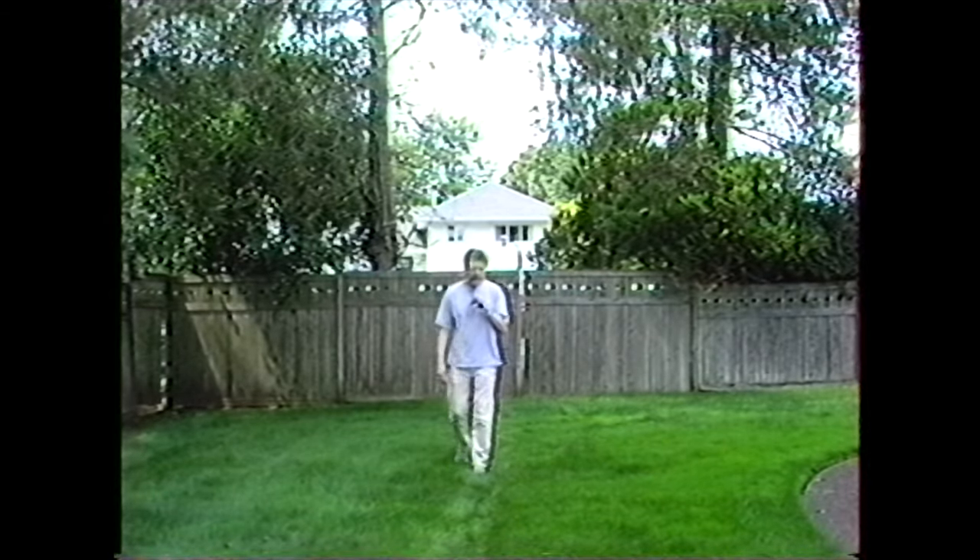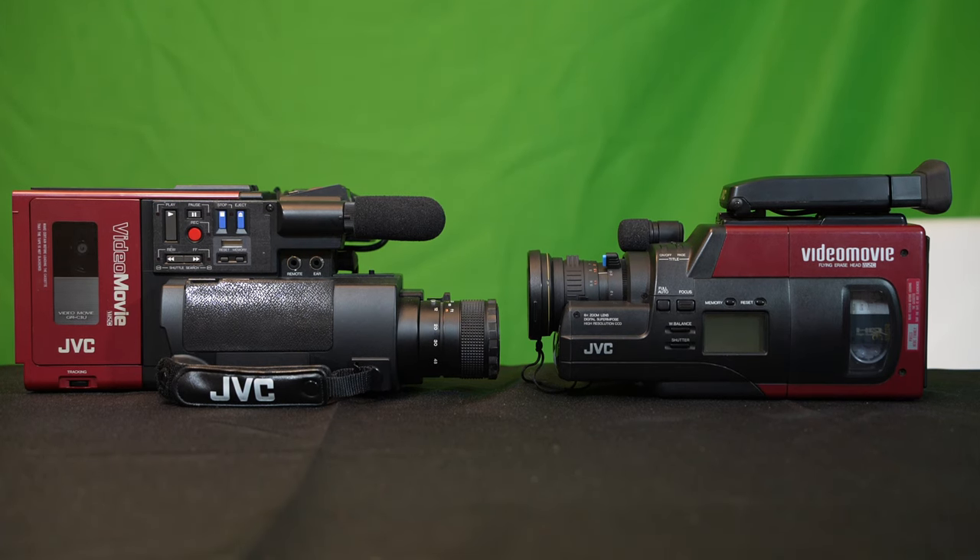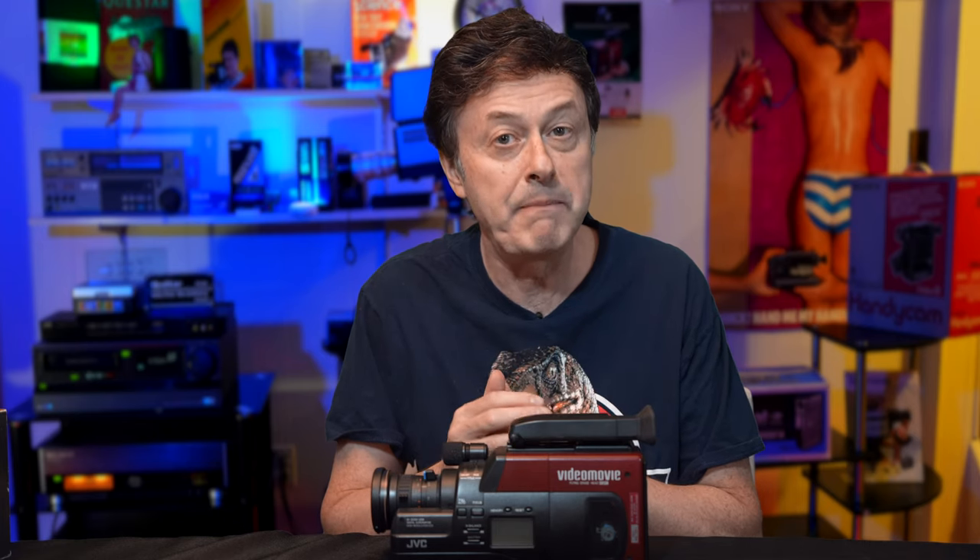In conclusion, it looks like the final red video movie that JVC came out with really is the best one of all. With the inclusion of flying erase heads and a nicer, smaller, sleeker size, this camera is much more pleasurable to use — it's easier to carry around, less heavy, and it also has that cool red color. I was lucky with this camera because I really didn't find any major issues with it; everything seemed to work well, which is very unusual when buying a vintage camcorder online. If you're interested in the do's and don'ts of buying vintage camcorders online, please check out my video with important tips to avoid disappointment. If you liked what you saw, learned something, or got a little nostalgia — please hit like and subscribe. Thanks for watching and I'll see you in the next video.